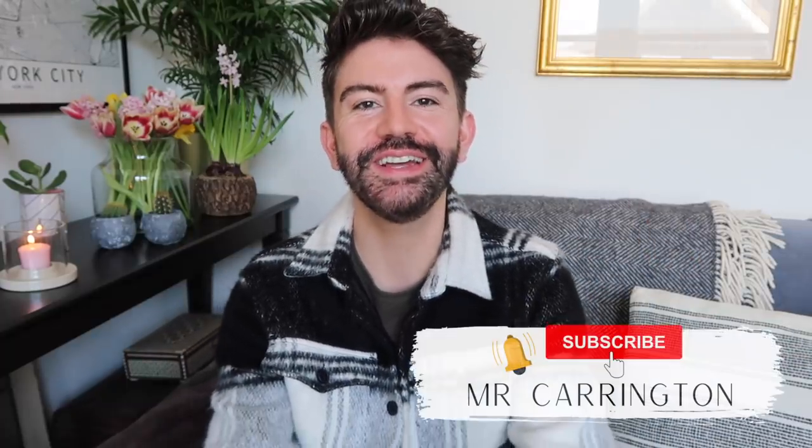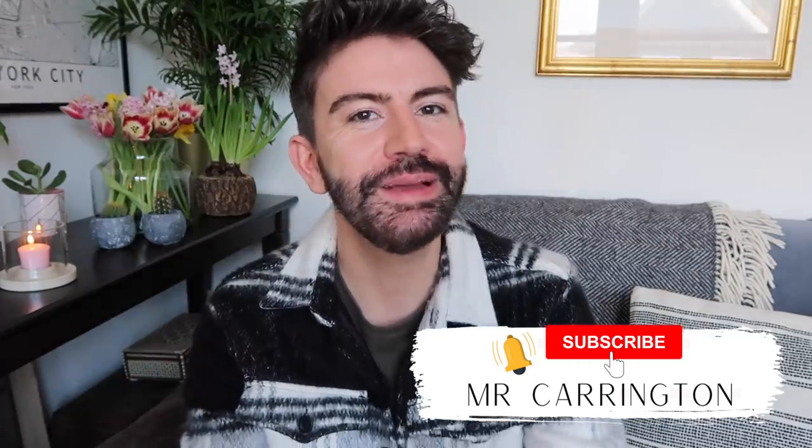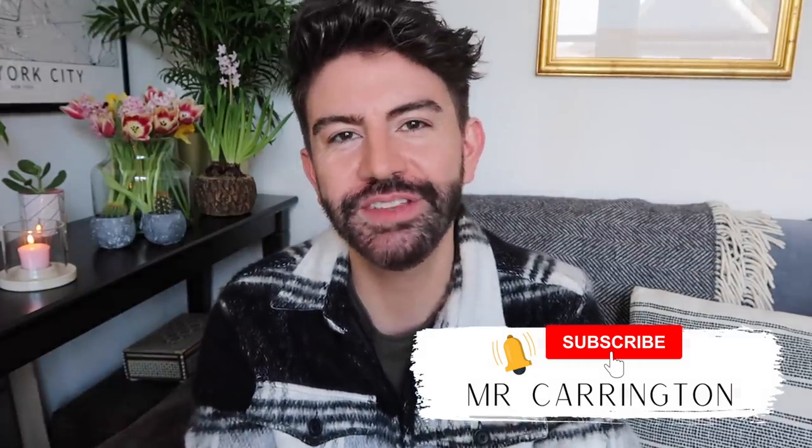Hello everybody, hope you're all well. Welcome back to my channel, welcome back to a new video. Today we are back with some Poundland DIYs. We're going to be making some home decor and also a couple of these DIYs I think would make quite nice gift ideas as well. So I really hope you enjoy them.